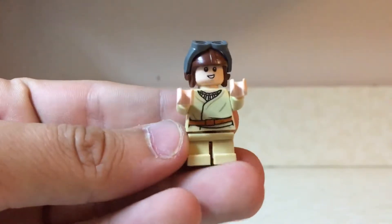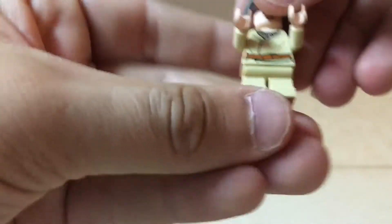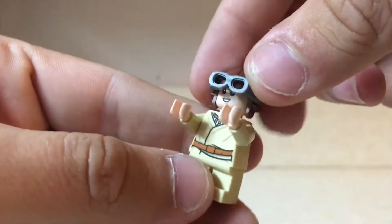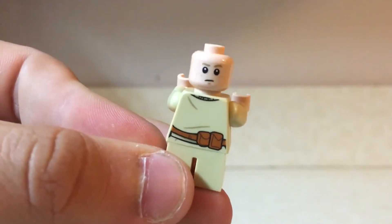Next up, we have young Anakin Skywalker from Episode 1. He comes with short little legs to give him a kid's size. He's got this awesome racing helmet that flips down, with goggles that can flip down to cover up his face, and he also comes with a second print of a not-so-happy face.